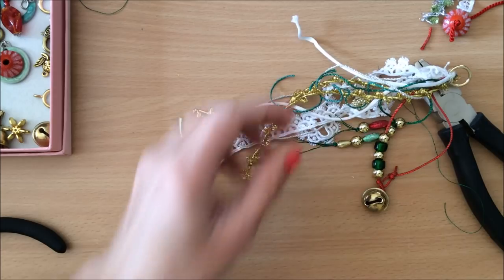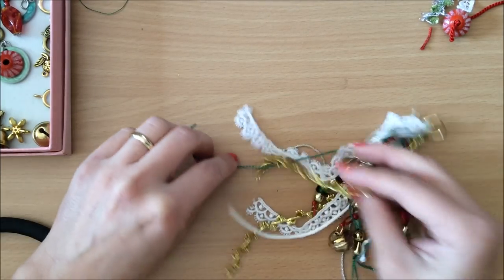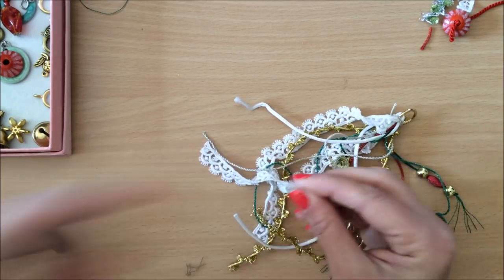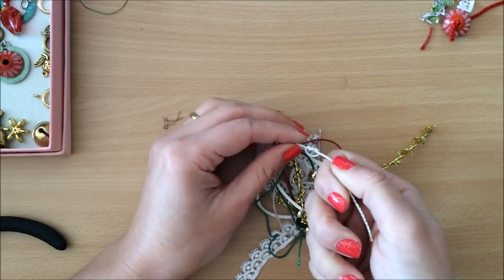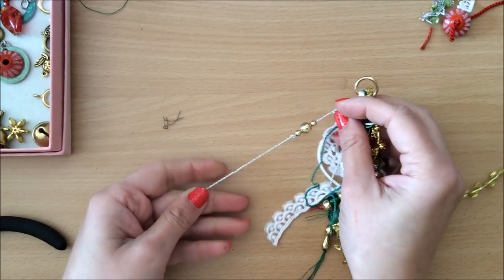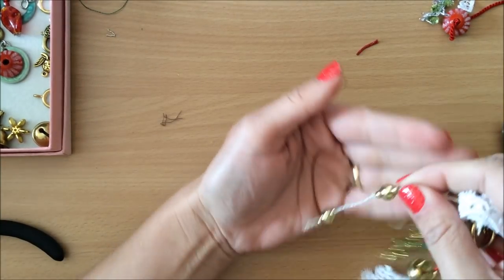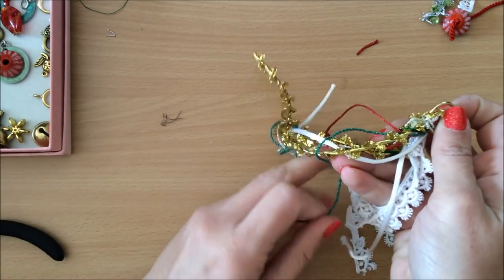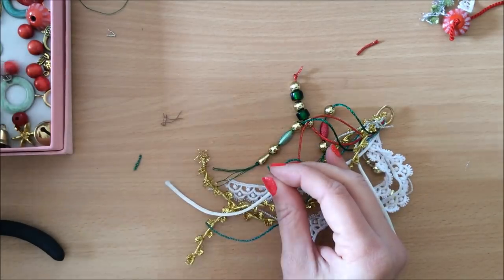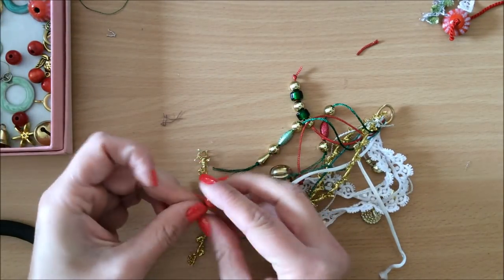Coming along nicely. There are some more threads here and I'm going to add more beads — I'll speed up this process. On this one I added some little gold beads, then a larger gold bead, then tied a knot, and I'm going to do the same down here — so on one string I'll have two sections. On the green thread I decided to add some red wooden beads together with gold, because green thread with gold and red beads looks like a really good combination.